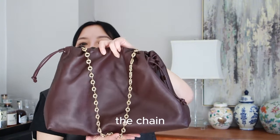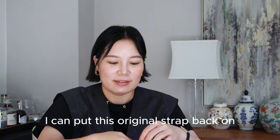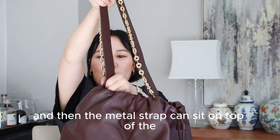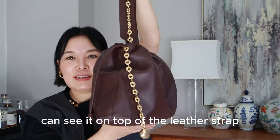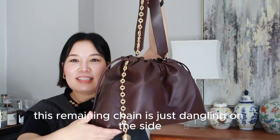What do you think? At the same time, I can put the original strap back on, and then the metal chain strap can sit on top of the leather strap. The remaining chain is just dangling on the side as a charm.